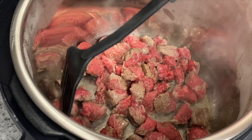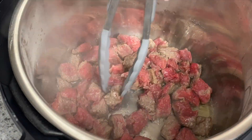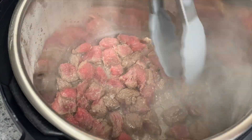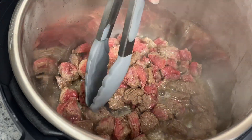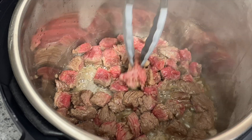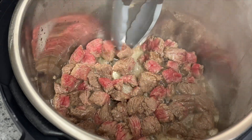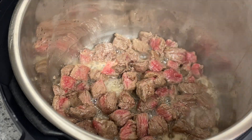Once you've combined those, turn your Instant Pot onto the sauté function and once it comes up to high heat, add in a little bit of oil and brown the beef on all sides — this goes really quickly. If you don't have an Instant Pot, this is something you could cook on the stove; it's just going to take longer and need to simmer longer than it would in the Instant Pot.